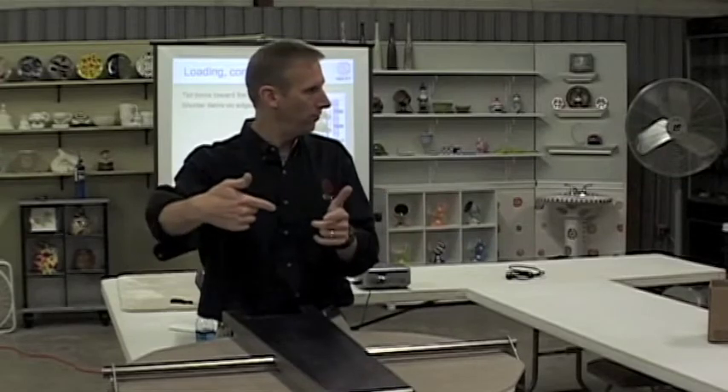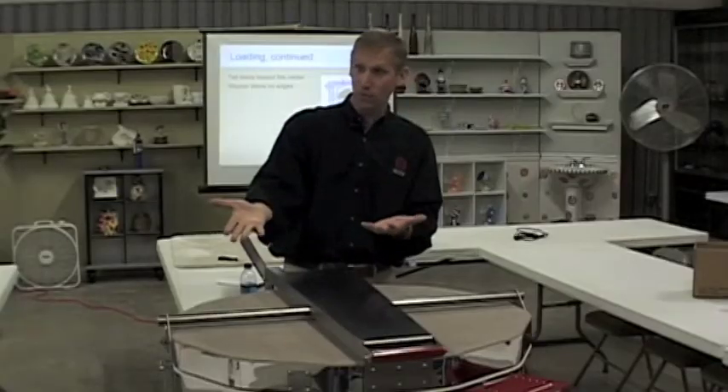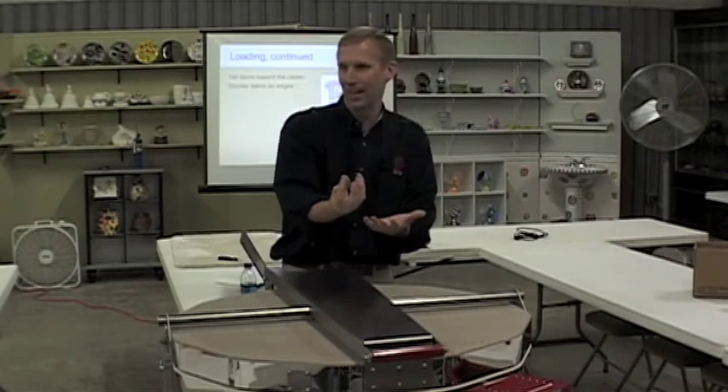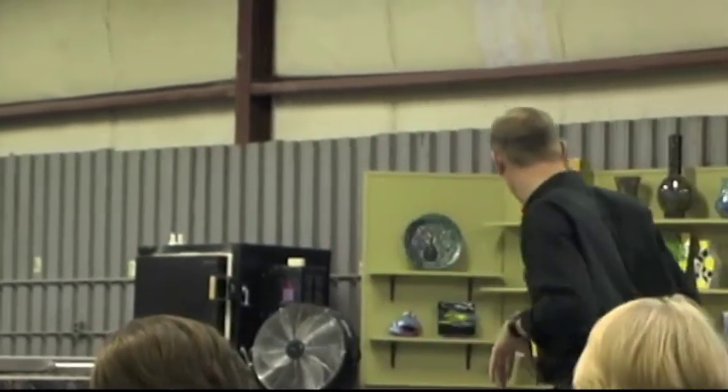Put the taller pieces in the center of the shelf and the lower pieces around the edge, so everything on the shelf has line-of-sight radiant heat from the coils. If you do the inverse — put a platter in the middle and ring it with mugs — that platter gets no radiant heat at all. It only picks up conductive heat, which is the slowest type of heat transfer. The heat has to travel through the shelf, which is the coldest and densest part, and then up through the stilt. That's a very slow way to heat something, so always put tall pieces in the center and shorter pieces around the edges.